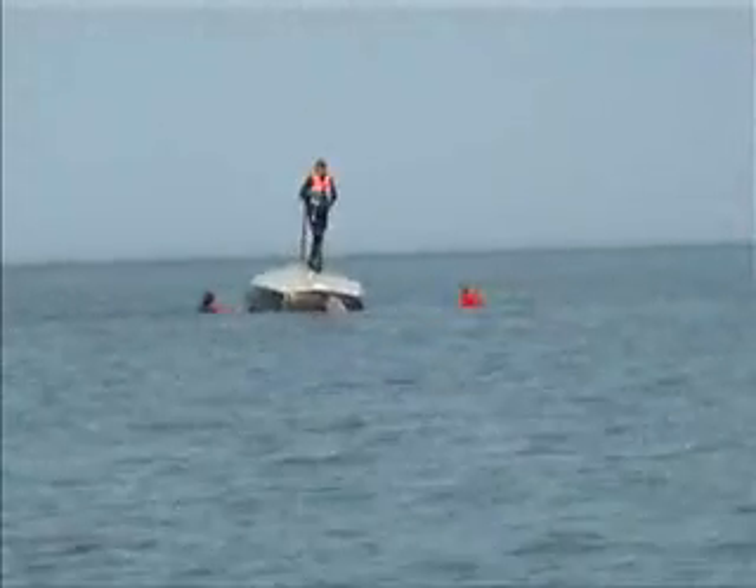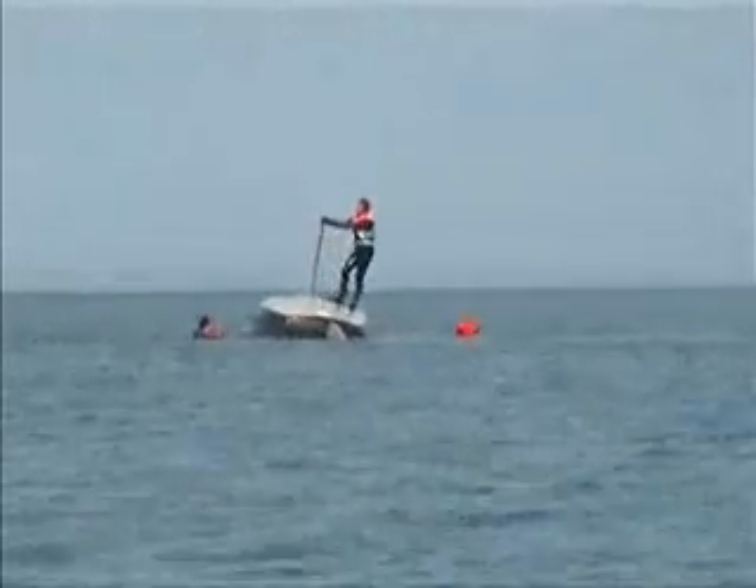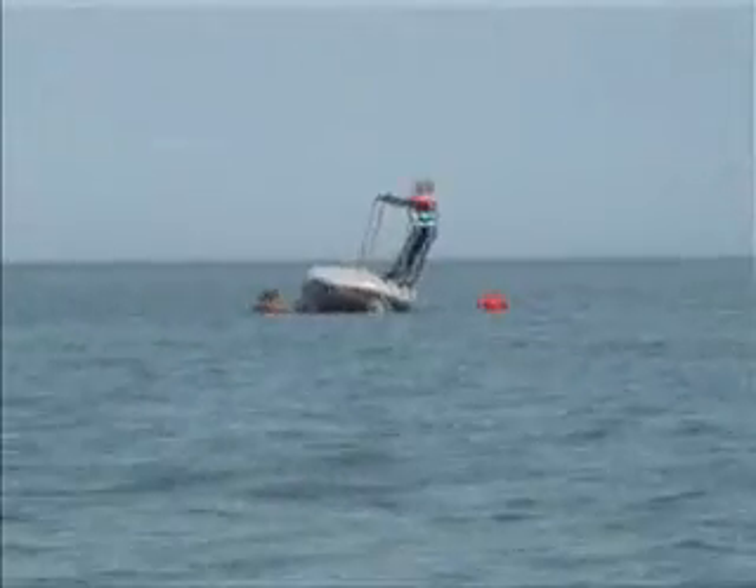You can see slowly the boat is taking on the canted angle as the side tank floods with water.